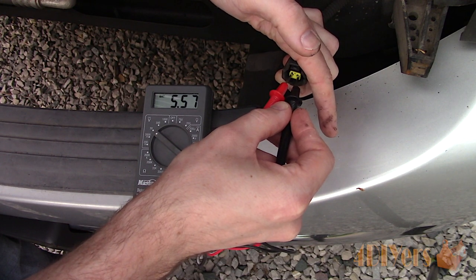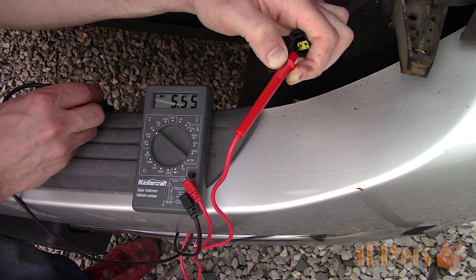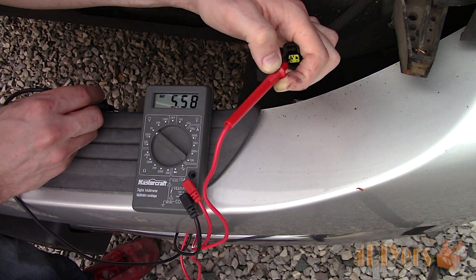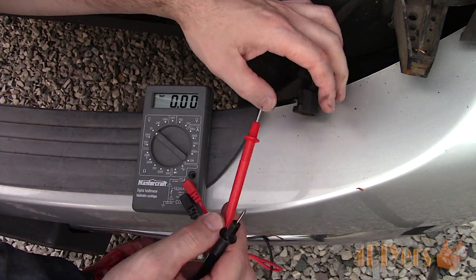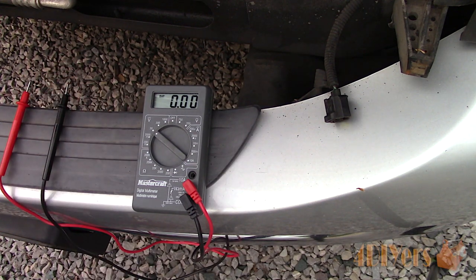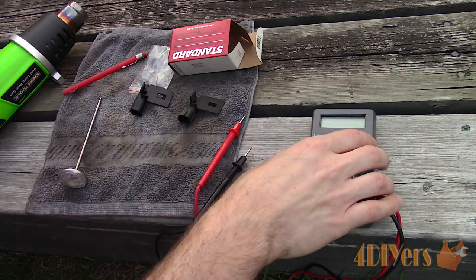Another process of elimination is strictly testing the signal source on the plug. Looking at the plug with the connector clip at the top, this would be the terminal on the left. With the meter in the same setting, touch one probe on the signal terminal and the other on a ground source on the truck — here I am using a bolt behind the bumper. Based on the previous test, if the value is only present here or is improved, then there is an issue on the opposite wire, either at the plug, wiring, or at the module. The problems can be further isolated by removing the module and testing the wires between the sensor plug and the module plug, however I won't be getting into that here.